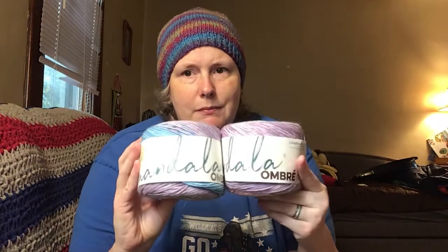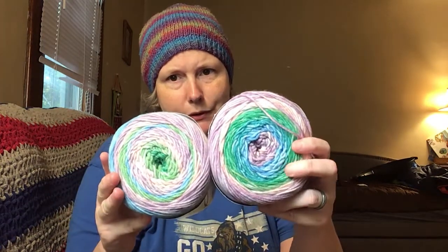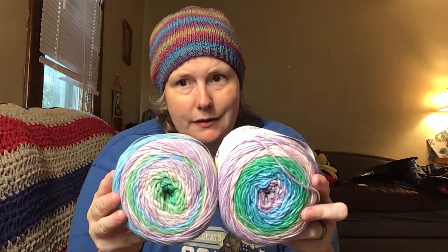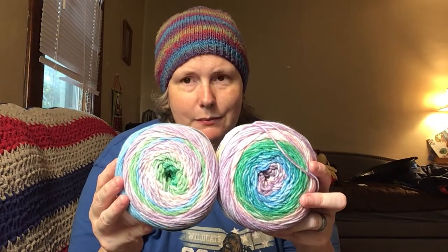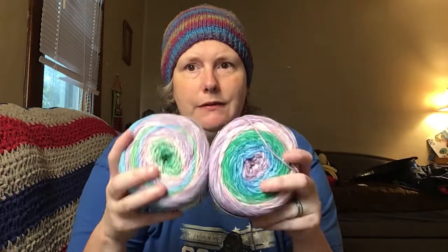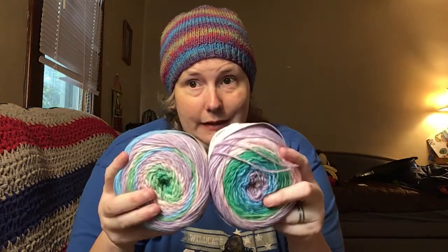While I was at Walmart, I've been eyeballing these and wanting to try them, so I picked up two cakes of this Mandala Ombre in the color Balance. It's like light lavender, blue, green, purple, light green. I thought this would make a really neat fiber shawl or a one-big-cake shawl — maybe use like two cakes for it. These are 5.3 ounces and 344 yards. They pack a lot of yardage into these little tiny cakes.